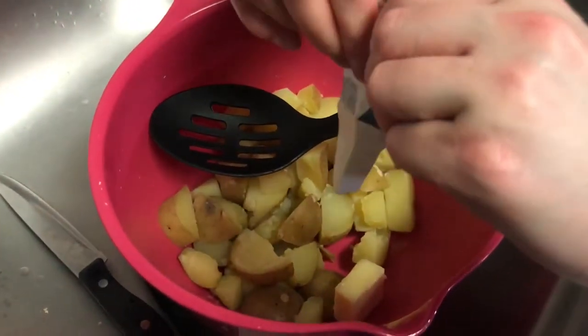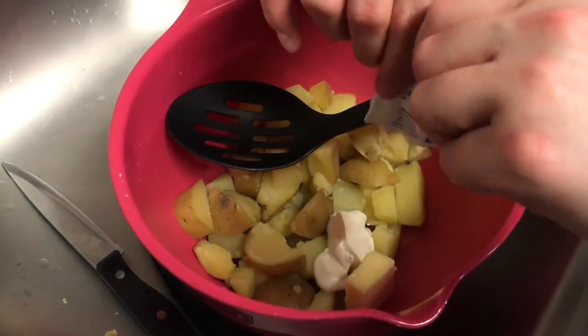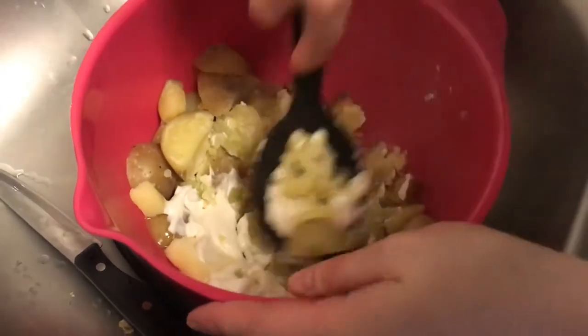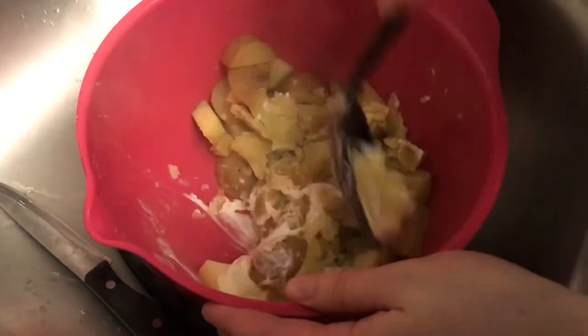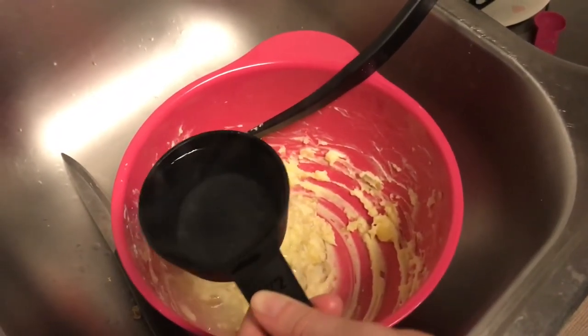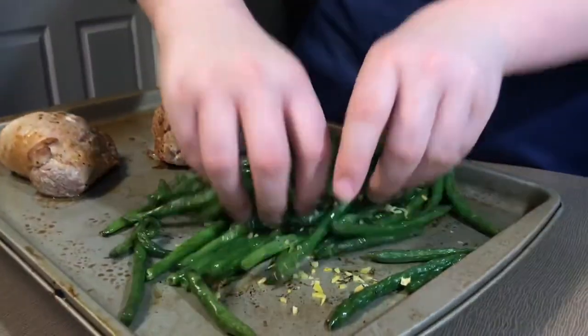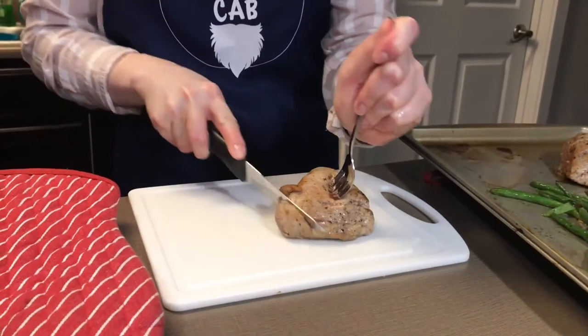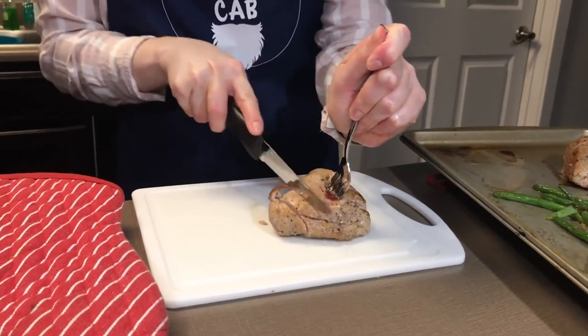Place your strained potatoes in a bowl and mash them with the sour cream and one tablespoon of butter. You can add the water reserved from the pot as needed until the potatoes are smooth and creamy, then finish them off with some salt and pepper. Toss your green beans with the lemon zest and rosemary that we chopped up earlier. Once you've let the meat rest, slice it crosswise and plate it.